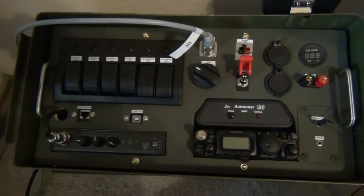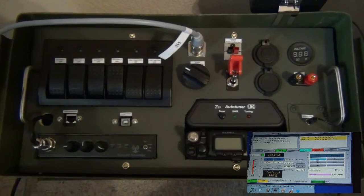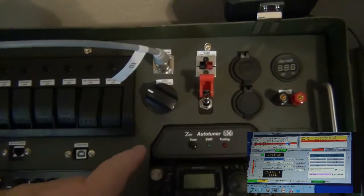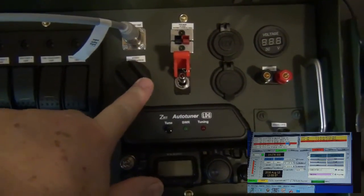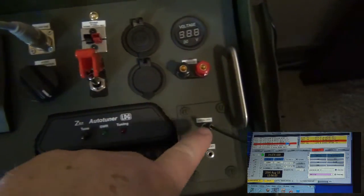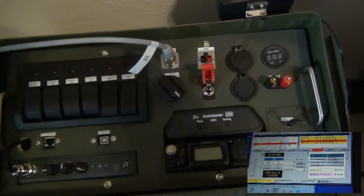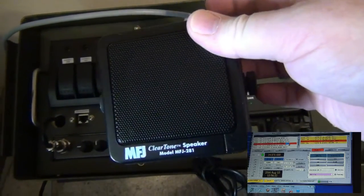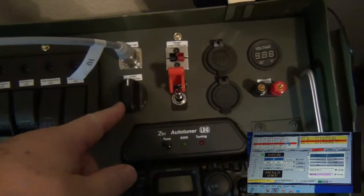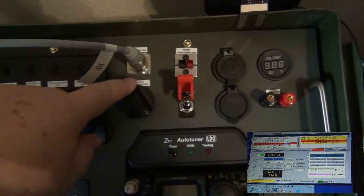I not only wanted to share my successes — and I have run this on JT65 and it works fine — but I thought I'd share my failures. The failure is this L-pad, where the audio comes out of the rig blaster through the L-pad into this little jack. My original intent was to connect this MFJ cleartone speaker in there, but this L-pad is pretty much a failure. It's either all the way on or all the way off, and there really is no adjustment in between.